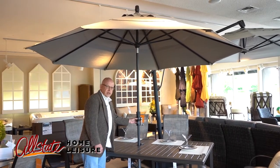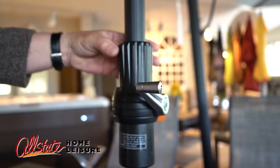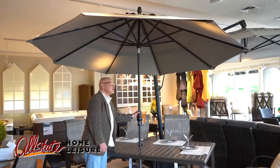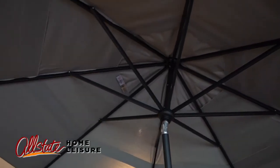Crank up to the full position. Collar tilt — as you can see, as I turn the collar, the umbrella is tilting inch by inch by inch. You can stop it anywhere you like.